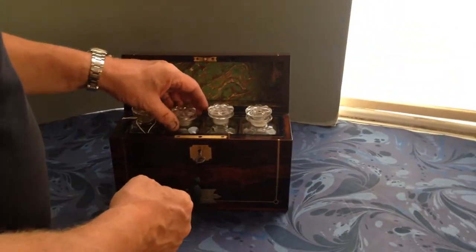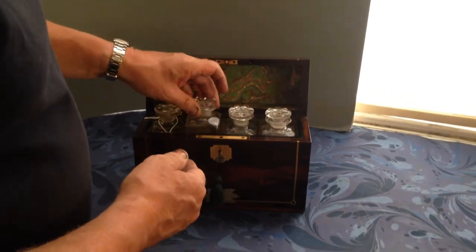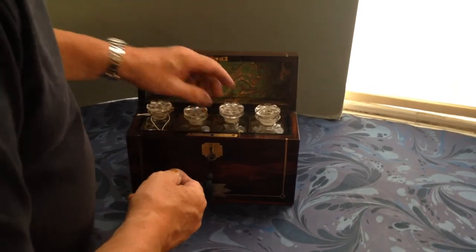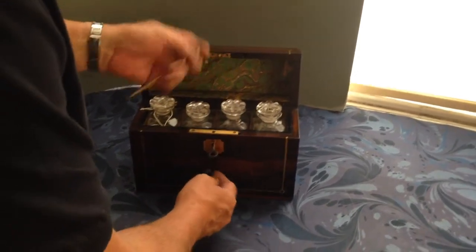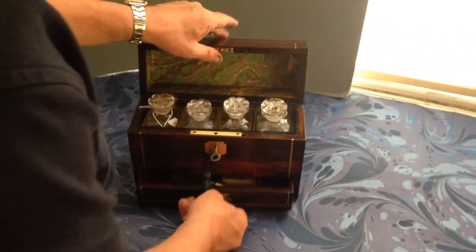When you open it, you've got four cut glass bottles inside that would have been for perfume. The interior's been re-lined. There's a pin that locks the front drawer when the box is locked.